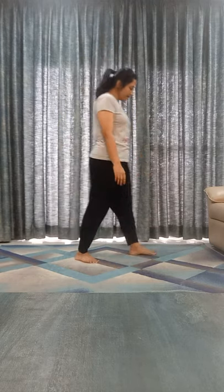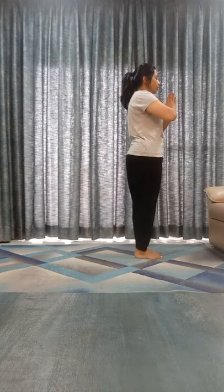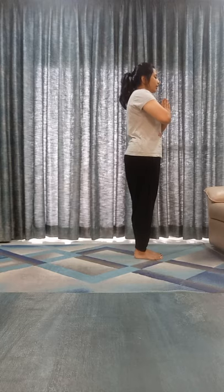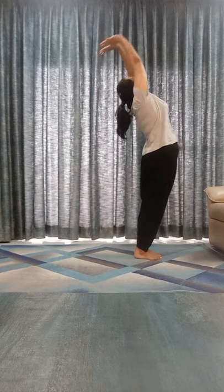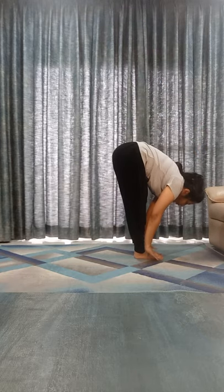Namaste. Today we practice 12 Surya Namaskar. Everyone stand at the front of your mat, join your both hands in a prayer pose. Chant after me: Om Mitraya Namaha. Inhale, bend back, arch back. Exhale, touch your toes, both palms on the floor.